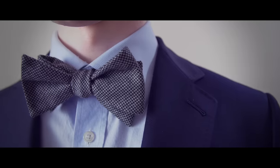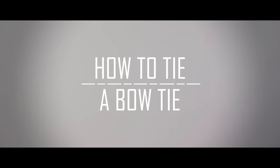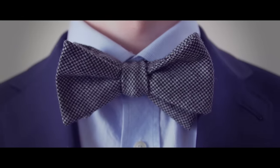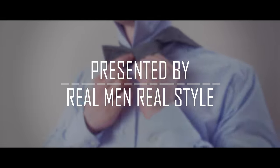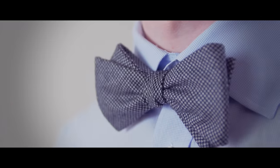Wearing a bow tie is a great way to add character to your style. Just as formal as a necktie, it has become rare in today's modern world. The bow tie is often considered intimidating to tie. The goal of this video is to change that. Here is how you easily tie a bow tie.